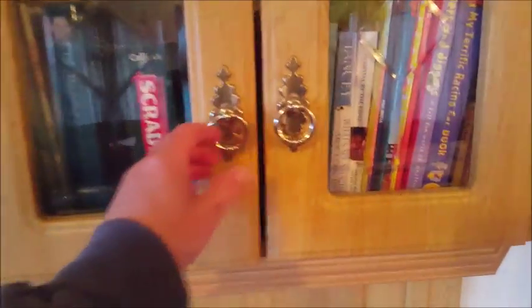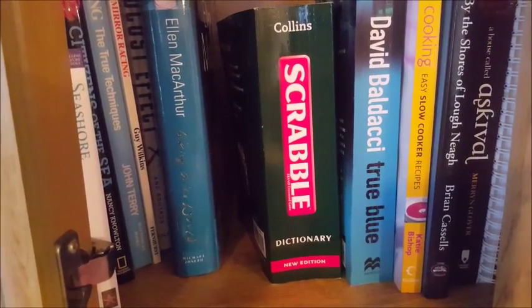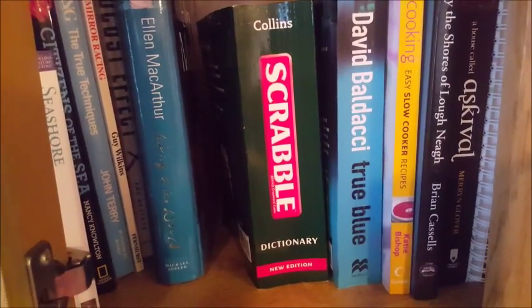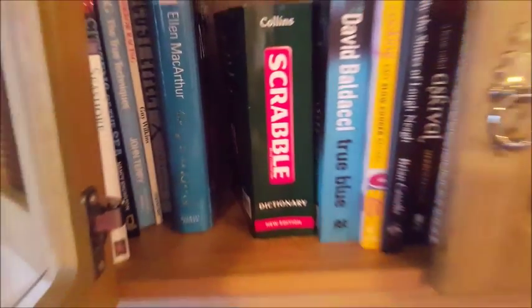When you're playing Scrabble and you're not sure about a word, we have the Scrabble dictionary. Remember the rules: you can only use the dictionary after you've put a word down, and if that word is not correct — if it's not in the dictionary — you lose your go and you lose your points.